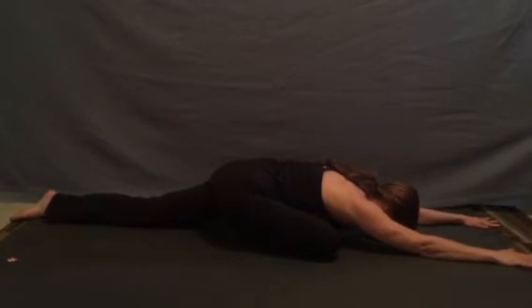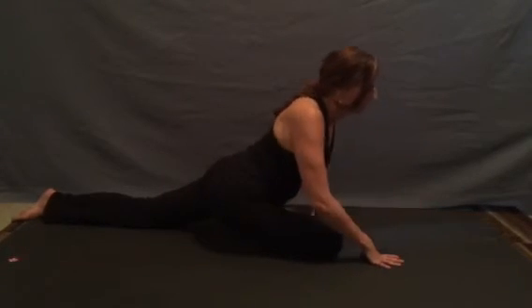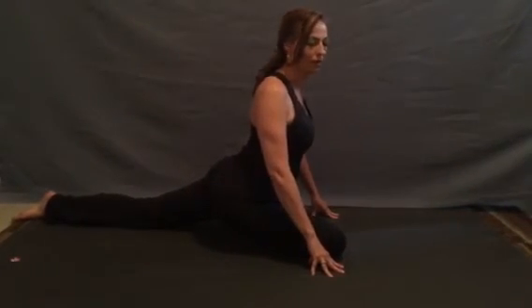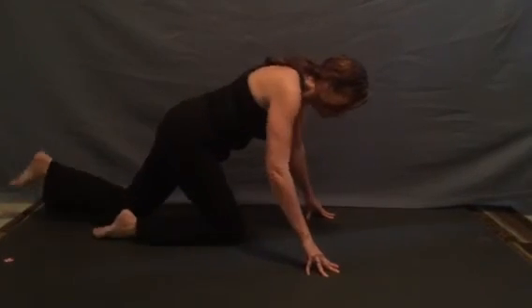And as we're ready, lengthening the toe, inhale, lifting, exhale, sinking. And that was our pigeon pose, a basic version of our Raja Kapotasana. Namaste.